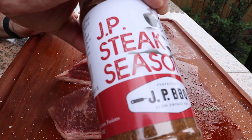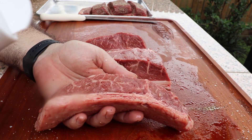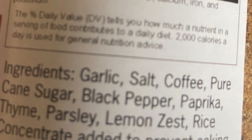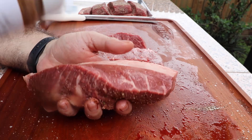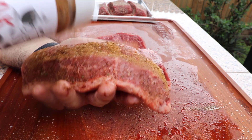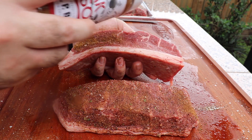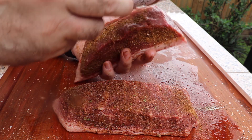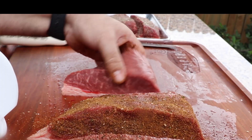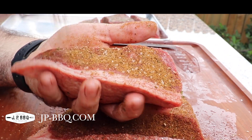For the second picanha, we're using my new JP Steak seasoning. What makes this rub so great is that it has a hint of coffee in it — in fact, it is the third ingredient on the list. Coffee on steak works two ways: first, it works as a tenderizer, making the meat softer and enhancing moisture by creating a sealed crust of flavor. Second, the acidity levels of coffee replicate tannins in wine, which allow a more amplified flavor. Get it everywhere, just like the first picanha. If you're interested in any of these rubs, visit jp-bbq.com.